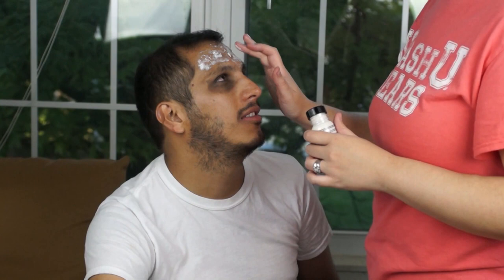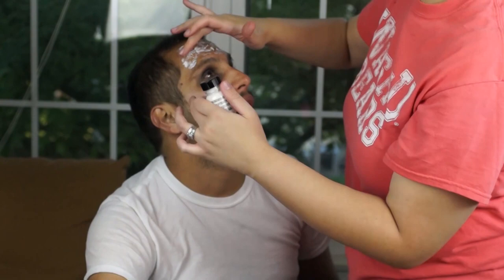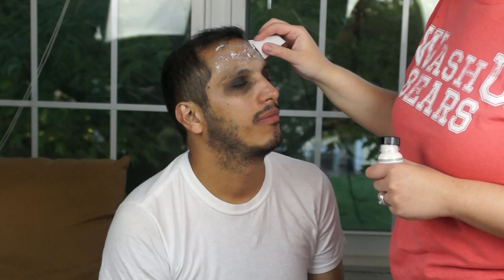One thing I recommend is using a foundation brush that you do not care about — that you don't mind if you can't use it ever again, because it's not gonna be pretty. You're gonna be applying lots of layers, so don't be afraid to use your hands and get them dirty, or just grab a sponge. I started applying tons of layers; you're supposed to let it dry, but this one I have from Mehron actually dries pretty fast.